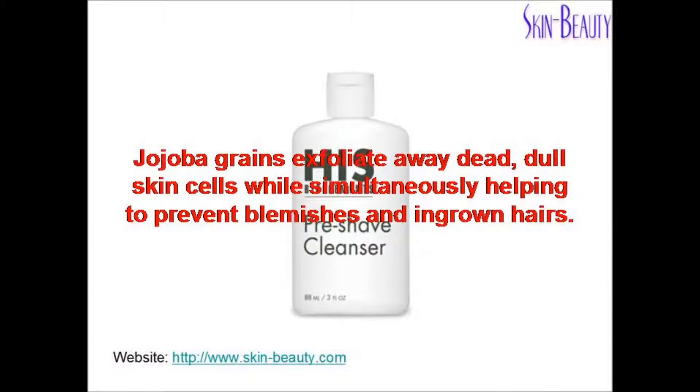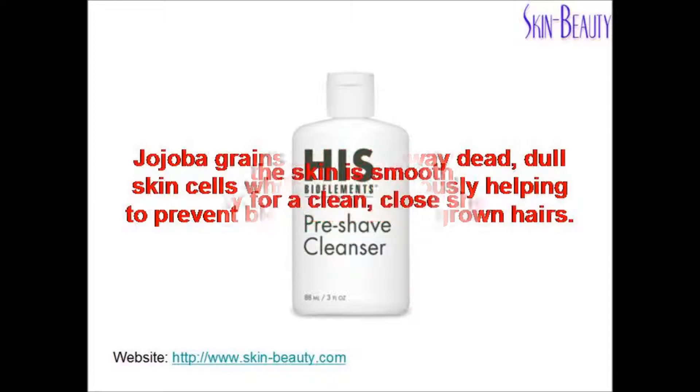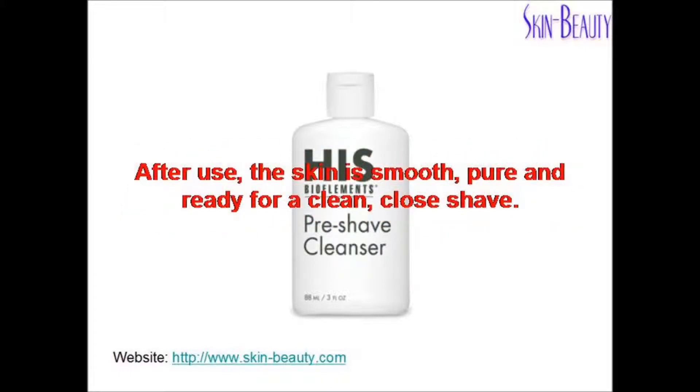Jojoba Grains exfoliate away dead, dull skin cells while simultaneously helping to prevent blemishes and ingrown hairs. After use, the skin is smooth, pure, and ready for a clean, close shave.